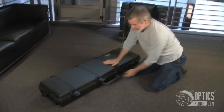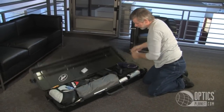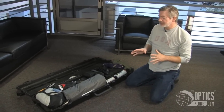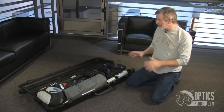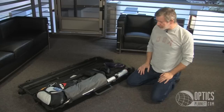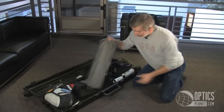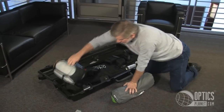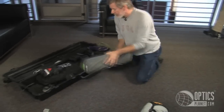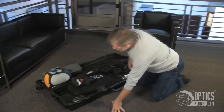This time I have absolutely no foam in the case at all, and I'm able to save a lot of room in my rolling duffel by squeezing as much as I can into this case. The first real space saver is my sleeping bag, pillow, and mat. I really saved a lot of room by fitting those in here.